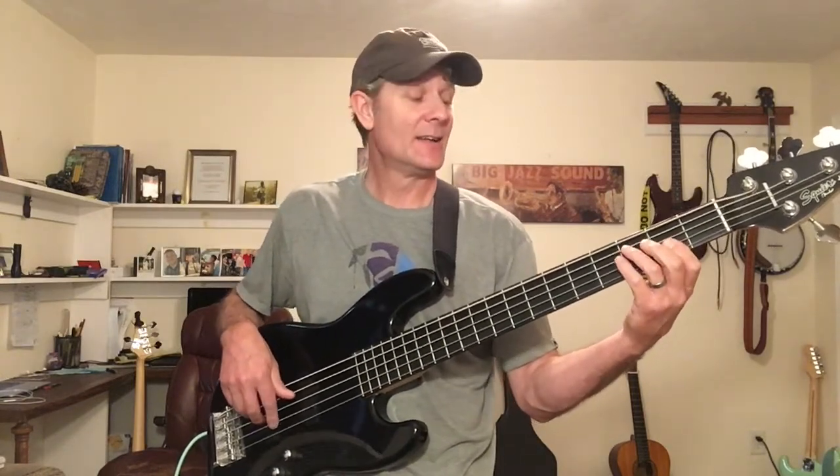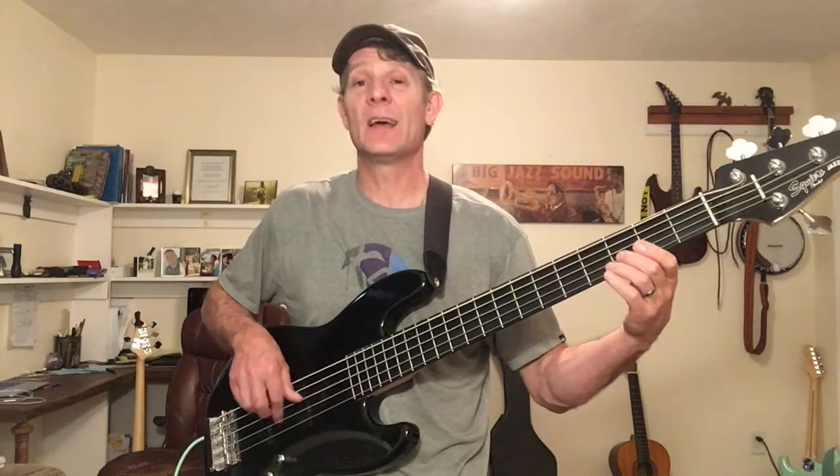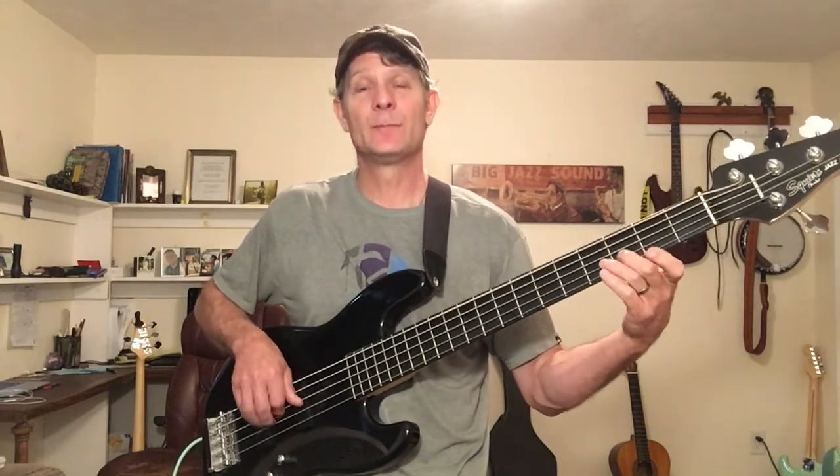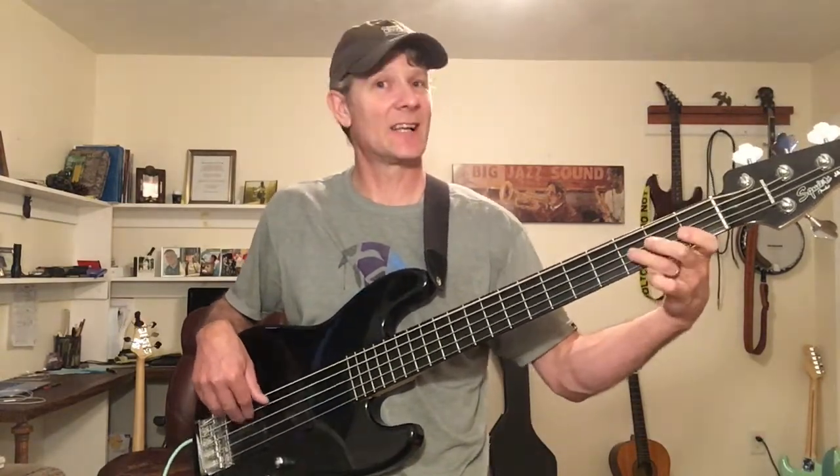Then a little backwards — we go C, G, to D, to E. And then we go C, G, E to A, and then we go to the F, do a triad, and we go to the F, down to the A, B flat, B — it kind of repeats that line. That's the motif right there.